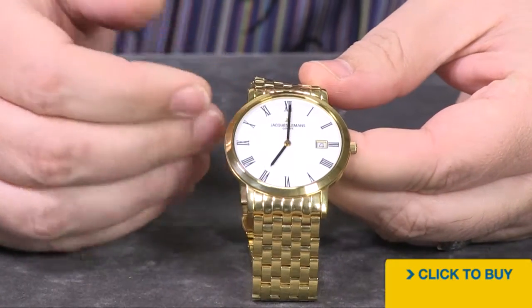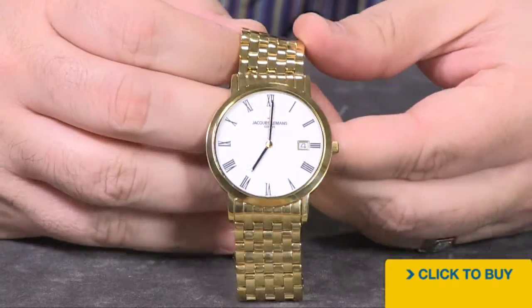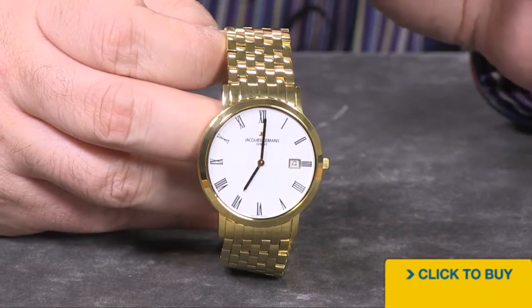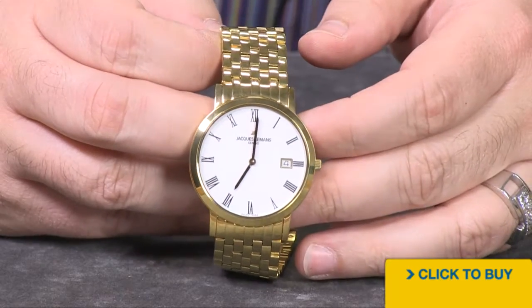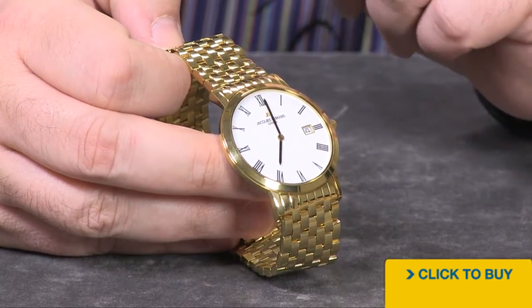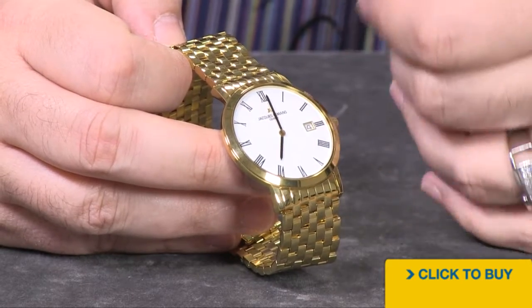There's not a lot going on here. This is one of their very clean, classic, almost vintage designs. Nothing on this dial except for very elegant stenciled Roman numerals, very bold hands — yet they're still slim and elegant — and then the calendar at the 3 o'clock position. A beautiful Duca white dial on this particular example really brings out a nice two-tone, easy to read against those black hands.